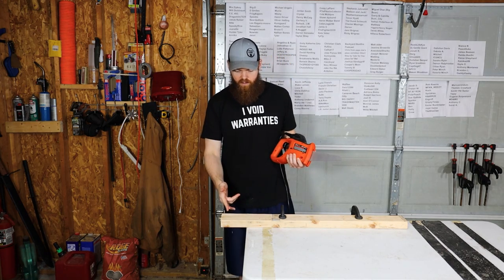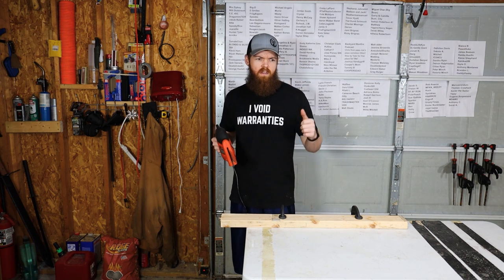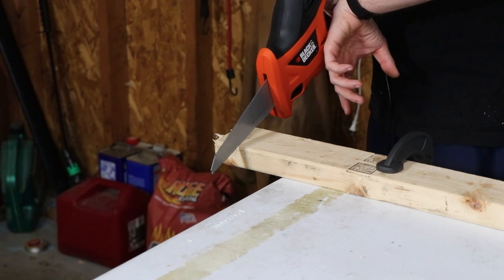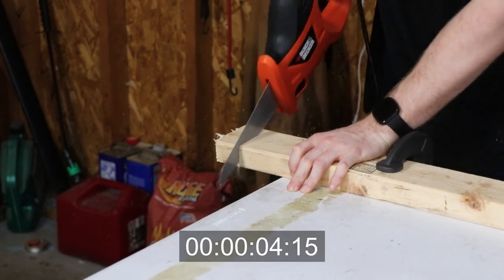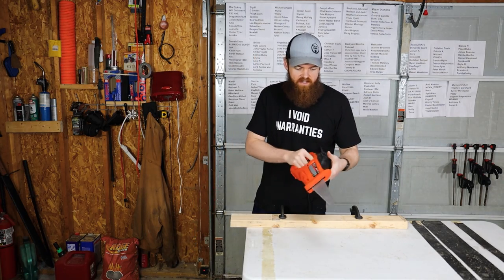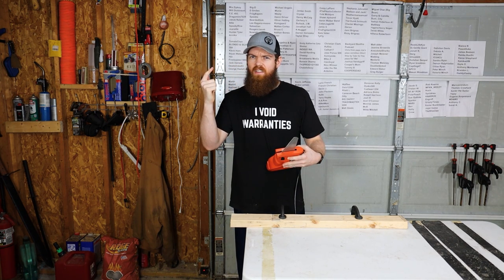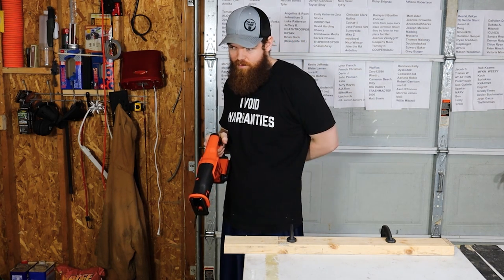First up, 2x4. If I remember right, in the last video the Milwaukee Sawzall was about twice as fast as this. 3, 2, 1. 15 seconds. I actually think the first time it was like 13 seconds, so 15 seconds is the time to beat.